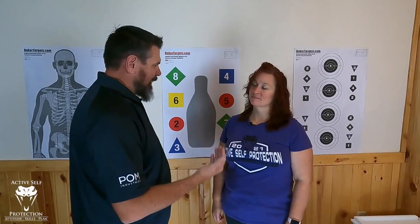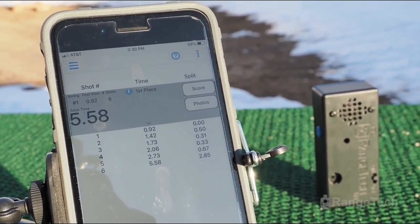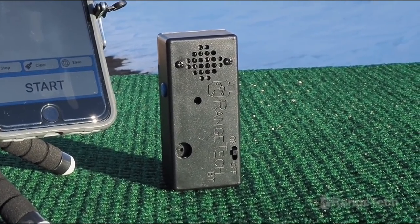We are going to talk about some stuff about Dry Fire to Suck Less this week, and I think we're going to get back to basics a little bit. You need a shot timer because that which gets measured gets worked on. The Range Tech Timer is the official timer of Active Cell Protection because it is versatile, reliable, feature rich, and very economical. Check out all it can do at the link below.